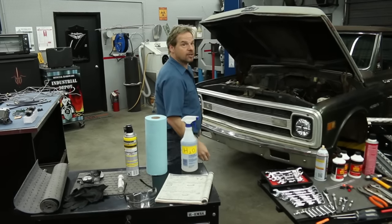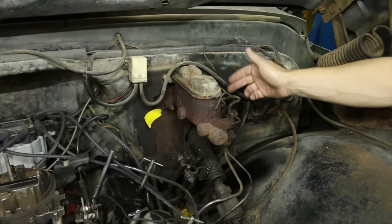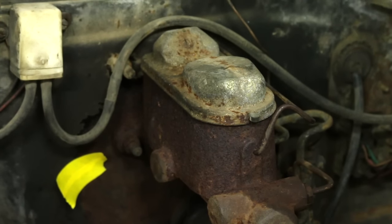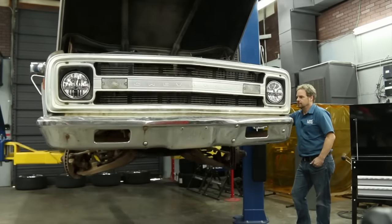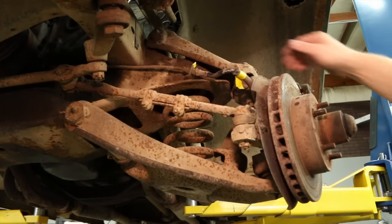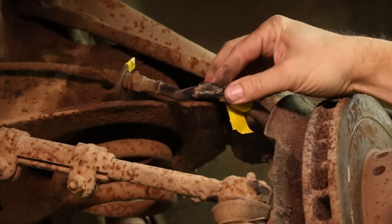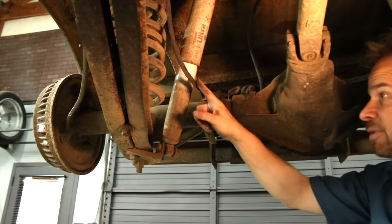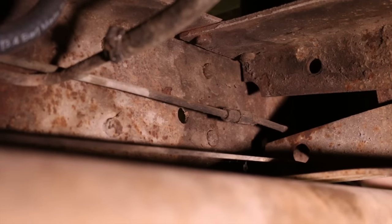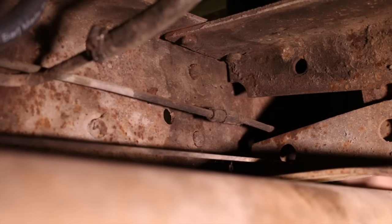Now let's take a look at the project. Between the obviously leaking master cylinder with the paint stripped off the firewall and the spongy brake pedal that this truck has, the master cylinder is done — it's on its way out. The brake hose is almost worn through, and on the flex line it's frayed, and that's just dangerous. The steel brake lines are rusty, and it's just too important and they're too easy to replace, so that's what we're going to do.